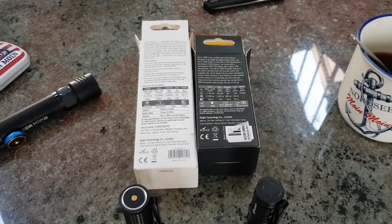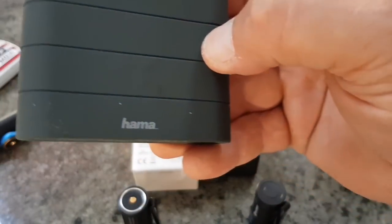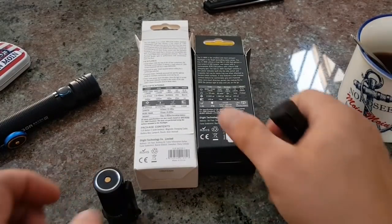Jetzt im Urlaub bin ich powerbankmäßig sehr gut ausgestattet – mit der hier von Hamer.